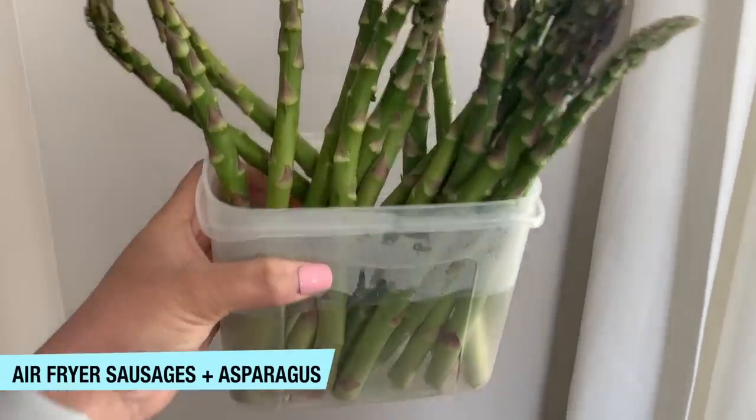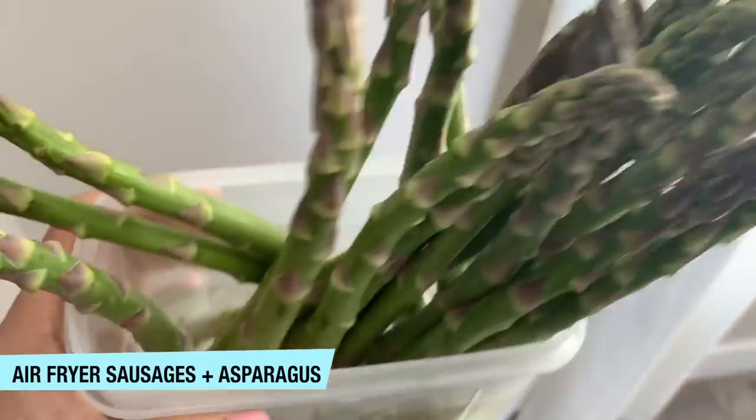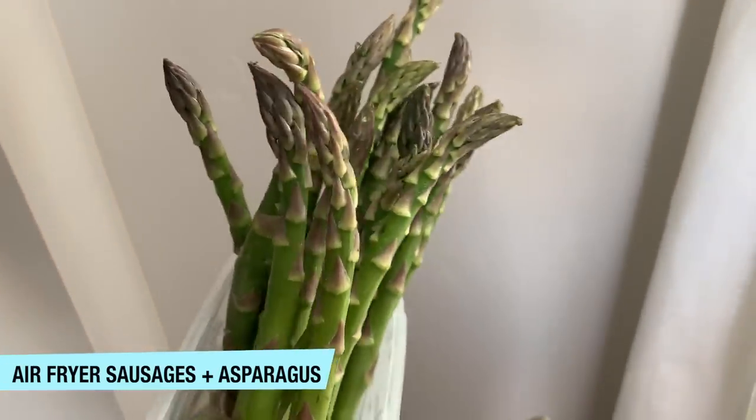Here's an extra little bonus tip: if you have asparagus, just put it in a container of water in your fridge — treat it like a flower — and it will last way longer than normal.